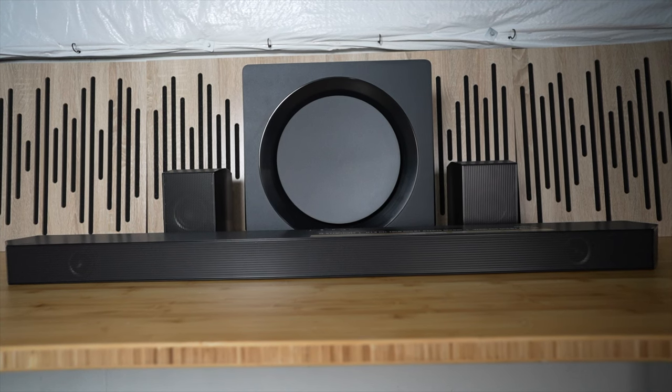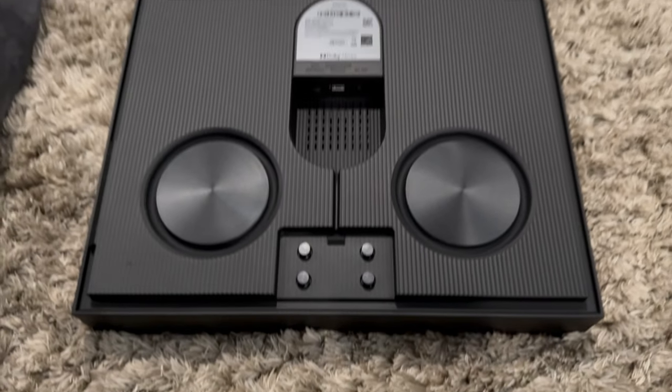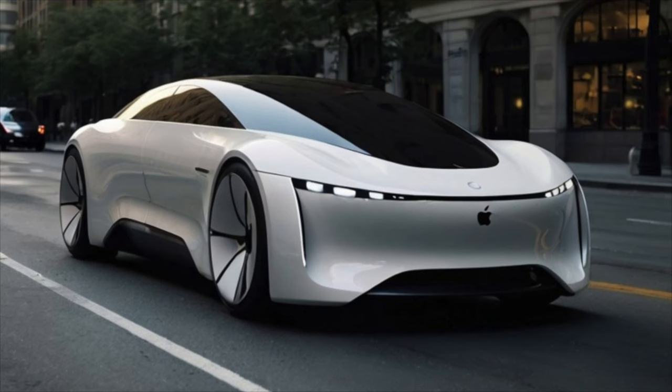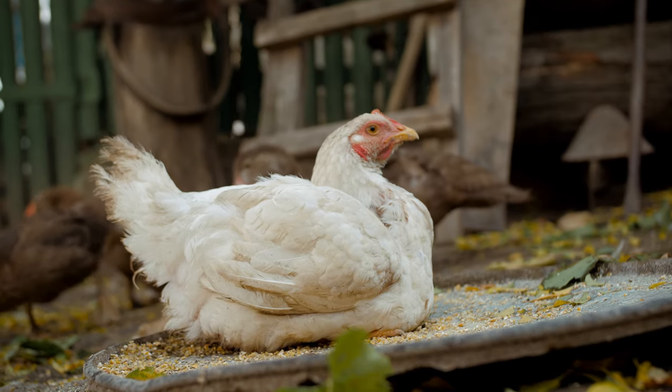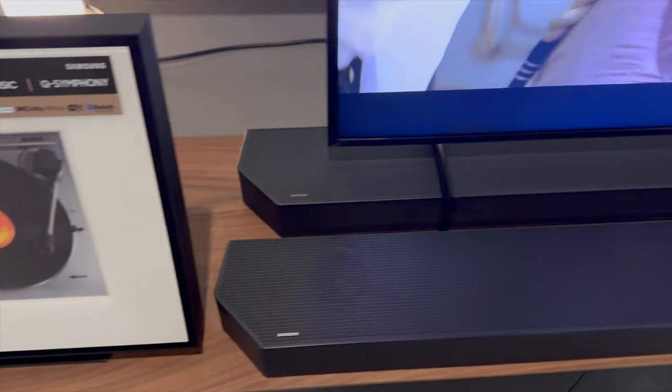Look for my more accurate Q990D review with and without the added music frame, coming — well, later than I planned because I gotta fix some stuff. Once again, mea culpa. I laid an egg. Don't subscribe — I forbid it. Gonna return to my sad corner now. Catch you on the next one.